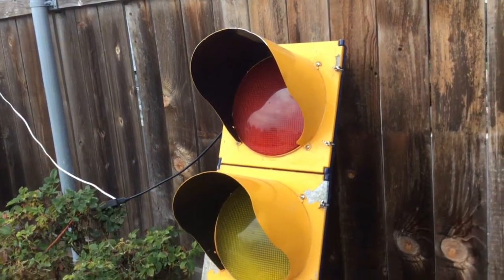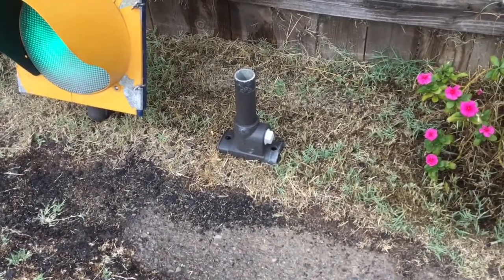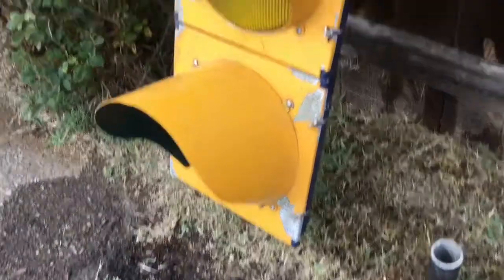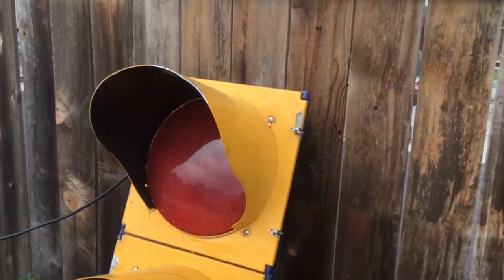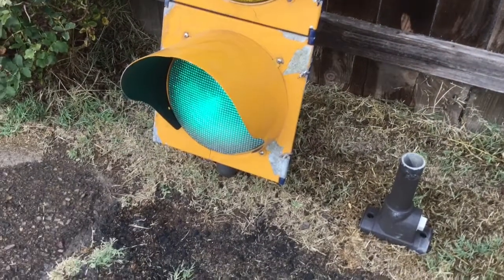You can see here the front is yellow but the back is blue. This one had a bracket on the bottom, and this was upside down when I found it, so that had broken. But as you can see, the back of the signal is blue and the front is yellow, which I think is a pretty cool looking paint job.